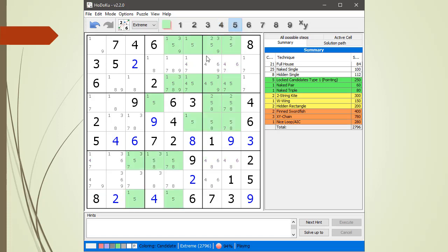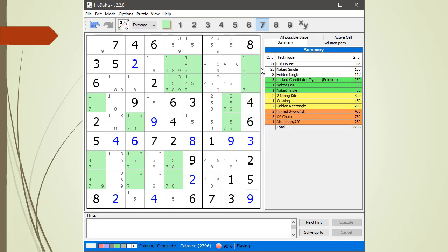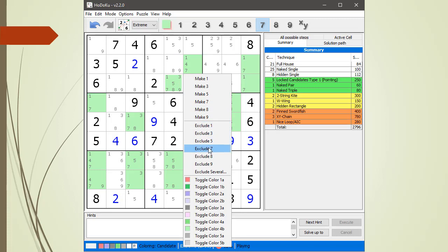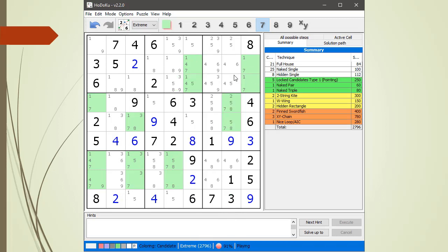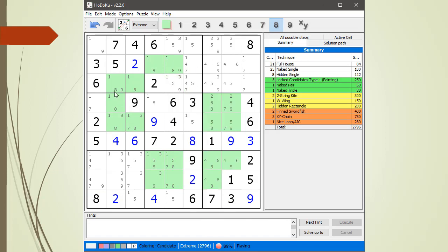Let's go to the fives — nothing. Go to the sixes — nothing. Go to the sevens: type one locked candidates, get rid of the seven here, exclude seven, exclude seven. Oh, type two locked candidates right here, so we get rid of these two — exclude, exclude. Eights: another set of type two, get rid of that one. Nothing there, nothing there. The rest looks good. Nines — nothing there.